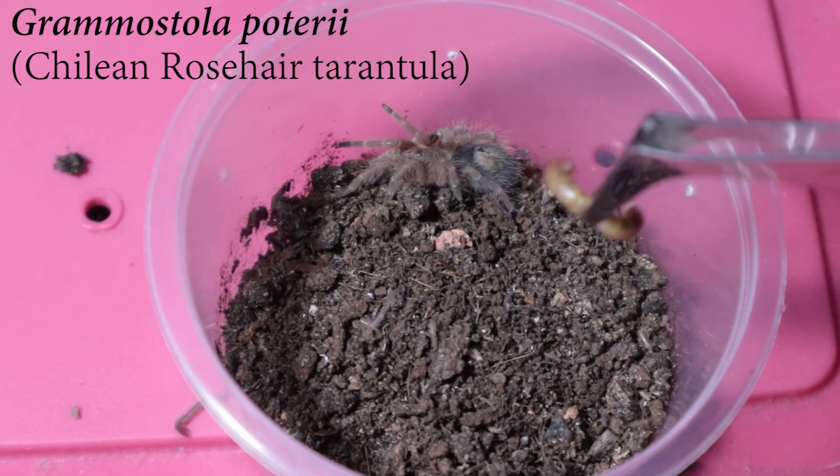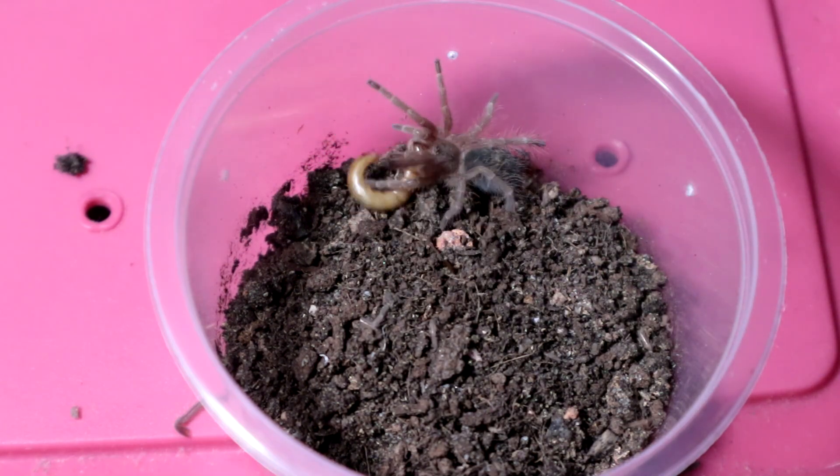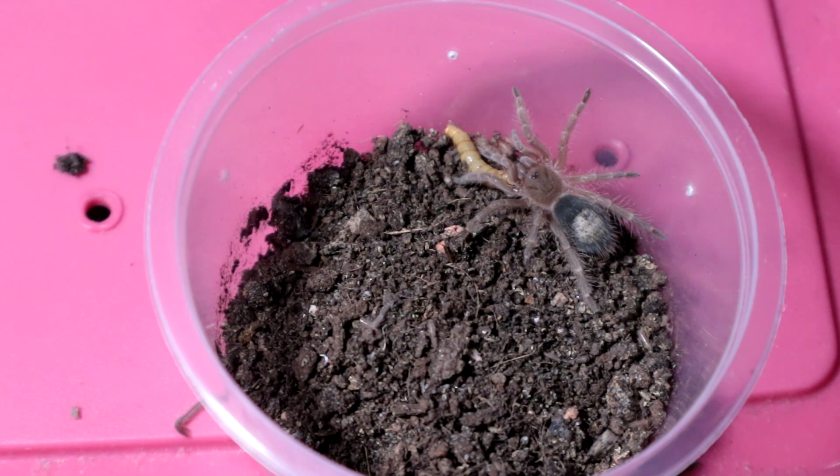Yeah, I know this one's gonna eat but it's a bit reluctant at times. But hey, there we go — gentle takedown, very gentle takedown. Interesting, very interesting — not that common for Grammostola pulchripes. Anyhow, let's go on to its cousin, the next specimen.